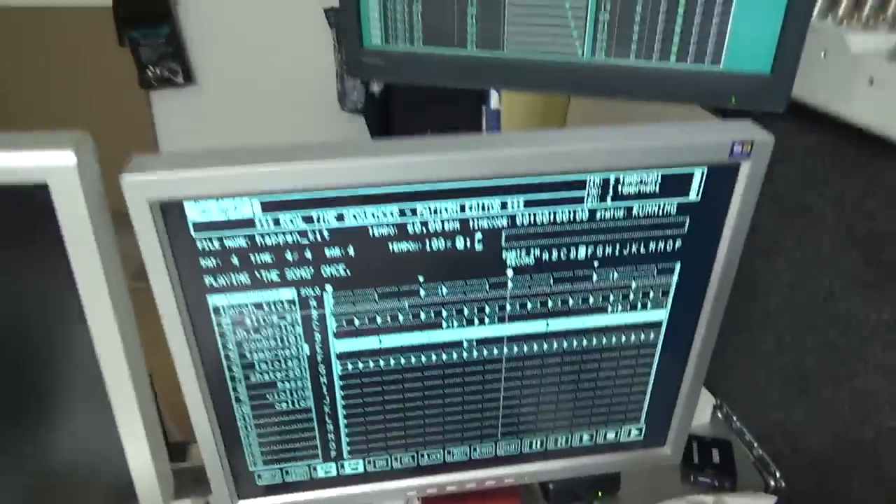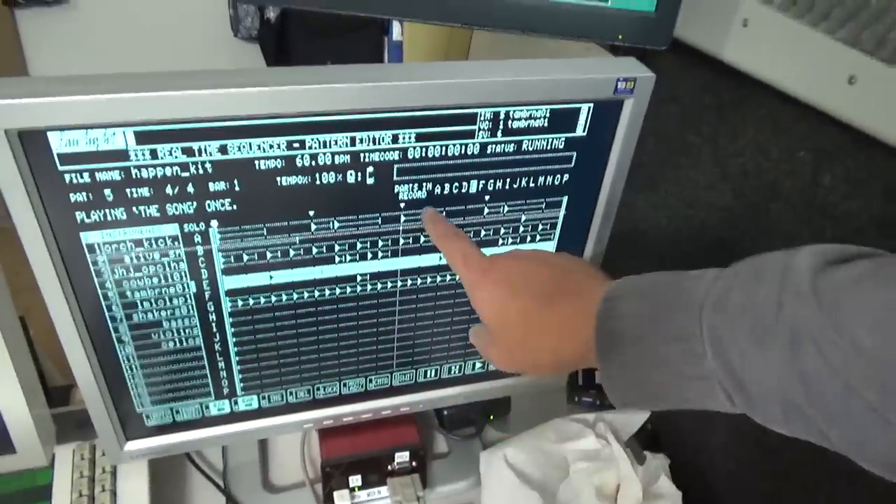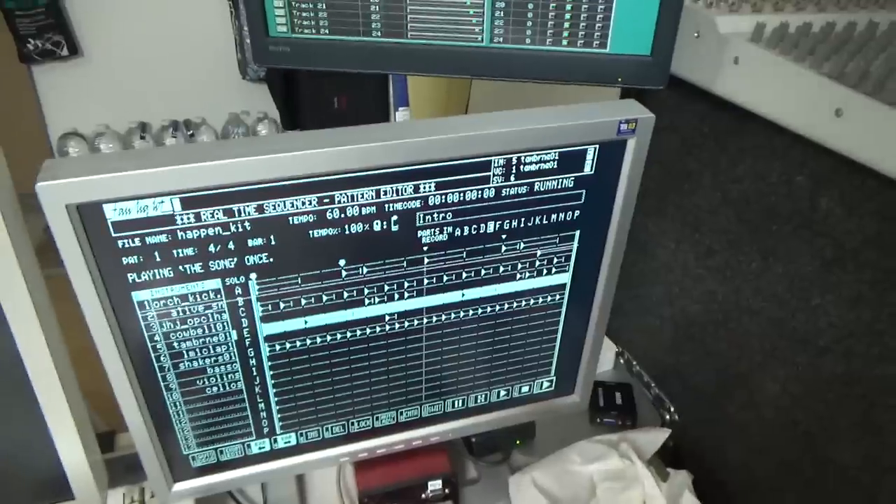Hey, not bad — got these shots coming in on the MFX and we've got the Fairlight there. And it even says when you press stop it says intro, and then verse and chorus and all that kind of stuff. Alrighty, that was fun. I got a lot more done than I thought I would.